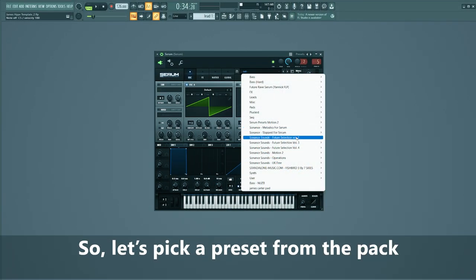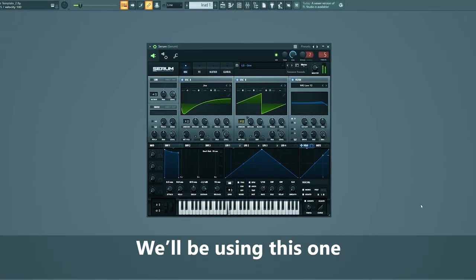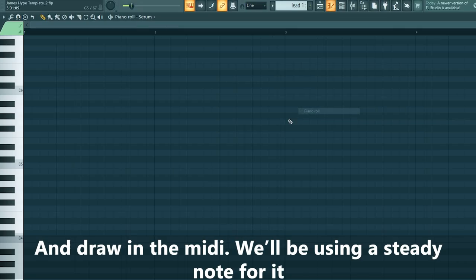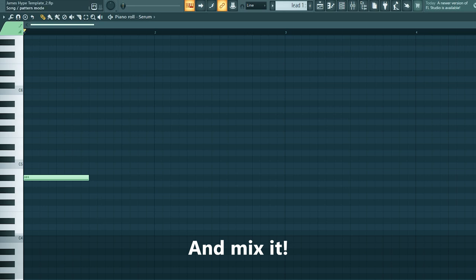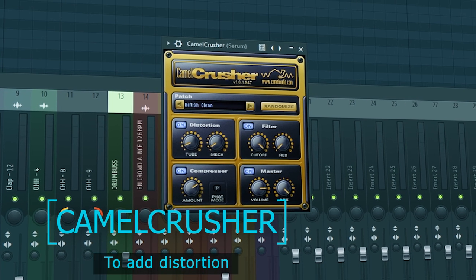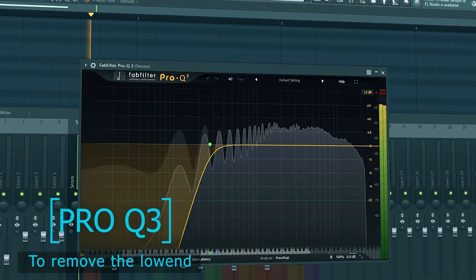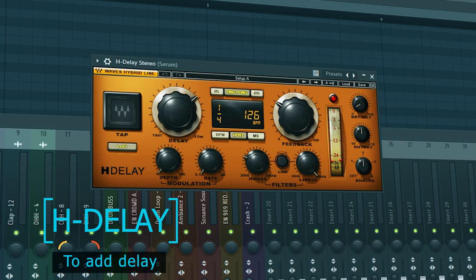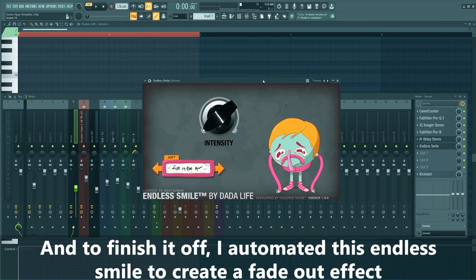So that's it for the drums — we've got the bass ready, the vocal ready, the drums ready. Now it's time to dive into the lead sounds. It's gonna be quite simplistic, but it really adds something to it. Let's pick a preset from the pack — we'll be using this one. Drawing the MIDI, we'll be using a steady note for it. Mix it. And to finish it off, I automated this endless smile to create a fade-out effect.